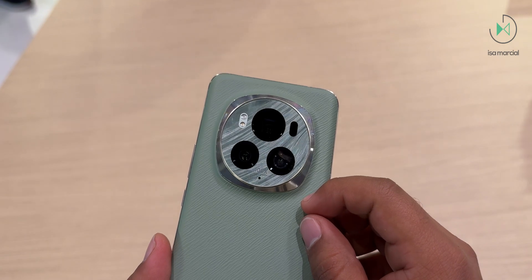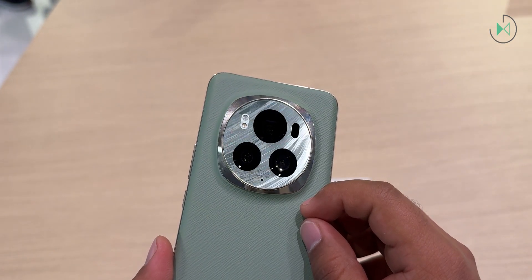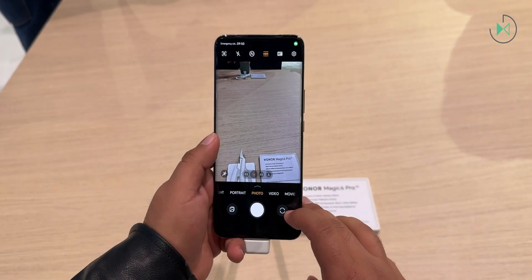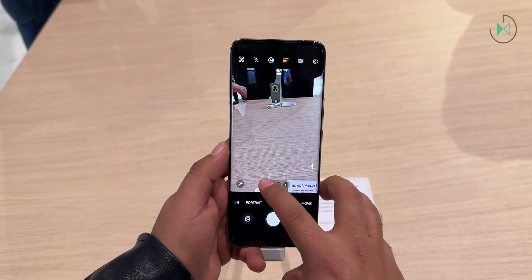Honestly, this variable aperture feature doesn't seem that spectacular yet, so we'll have to wait for future generations to see if they offer a wider aperture range. When you get really close to an object, you could use the 50 megapixel ultrawide-angle camera with f/2.0 aperture, which has autofocus, so it works for macro photography as well.